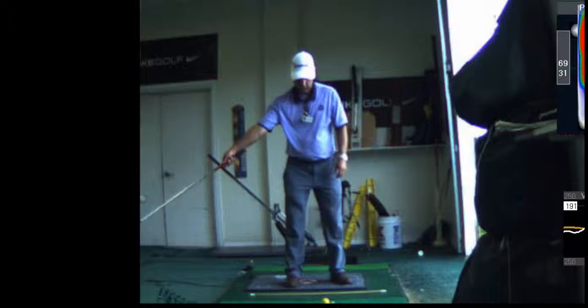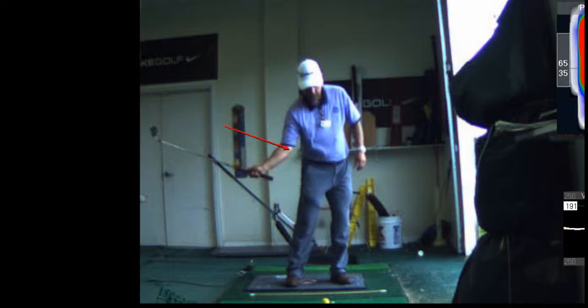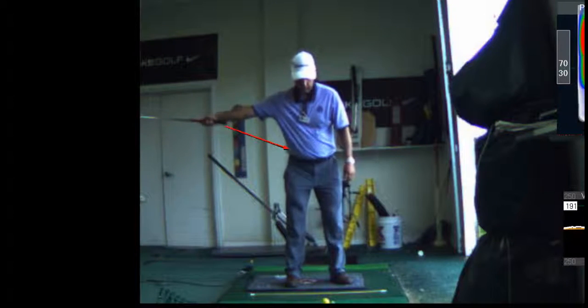Start with your right arm only. You're going to extend your arm out. Uncock your wrist — so the wrist is not cocked, it's uncocked. Now you're going to move the end of the club toward the target and load it like throwing a baseball. You're going to do that one-handed.